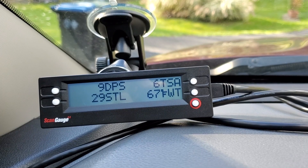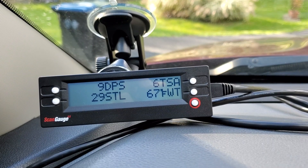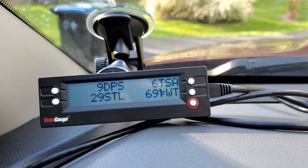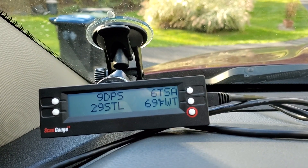For Cummins owners, it's the same thing. You can get your EGTs, your soot load, how much your DPF is clogged up — there's a lot of information available. I'll show you some of it on screen.